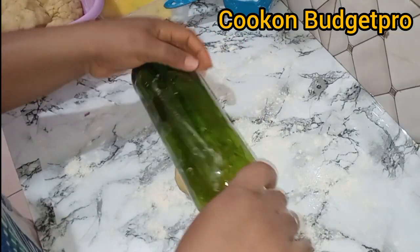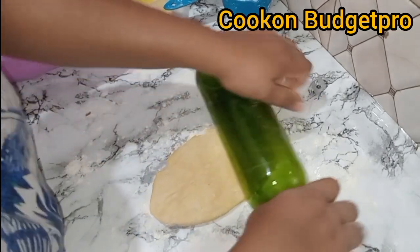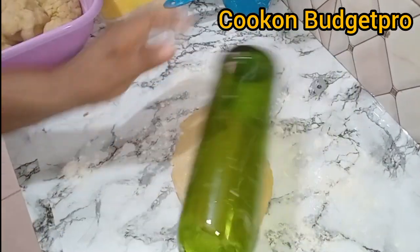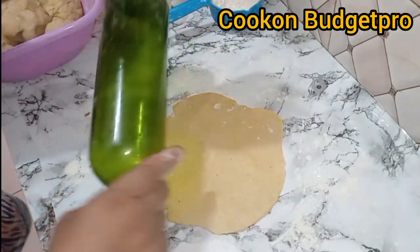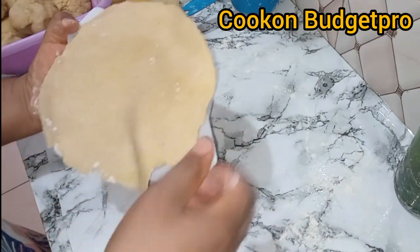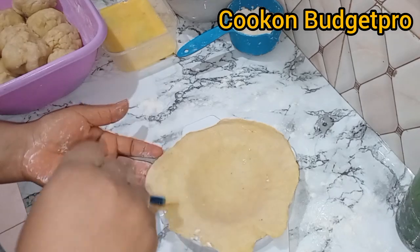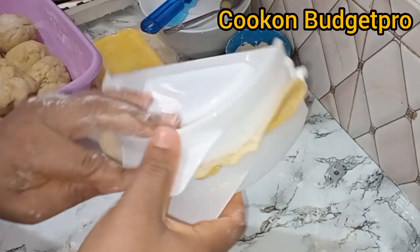First, I'll make two pies using the conventional cutter. Then I'll make two more without a cutter, so that if you don't have a cutter you know you can use your hand. Then I'll make another two as a double pie — yes, without a cutter but it's going to be a double-layer pie.